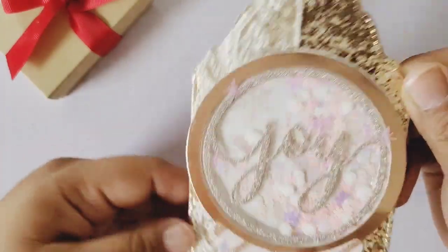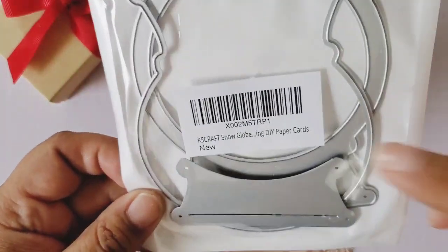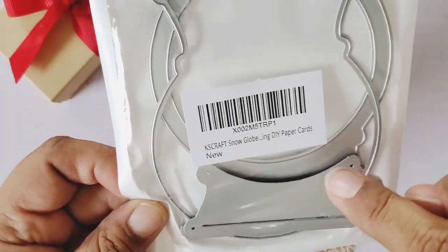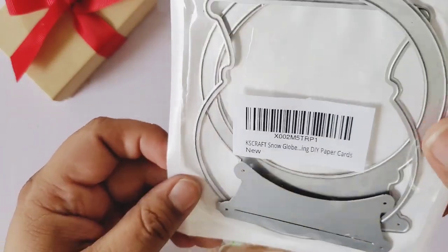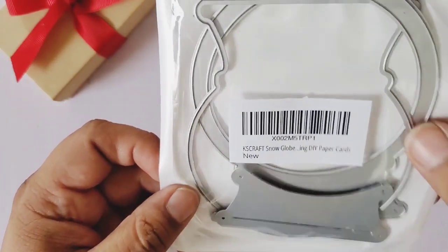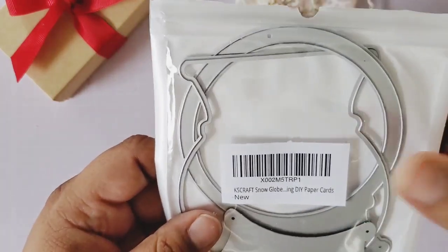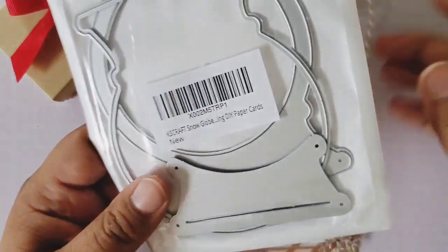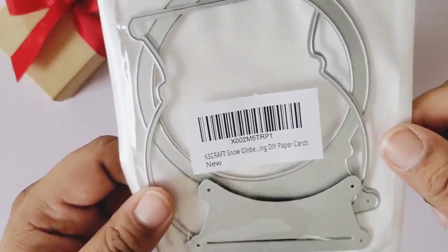I made a shaker because this tag is the shaker tag, and I used my die from my stash, which I had not used. I had not used this snow globe die from KS Craft, and I did purchase it about a year ago when it came out. I purchased it and I had it and I did not use it. I have another snow globe die also, and I haven't used that one either.